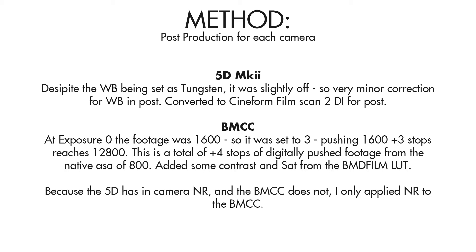Because the sensor inside the Blackmagic camera has a native ASA of 800, this means a total of 4 stops have been applied digitally in order for it to reach the 12800 ASA rating. Because the 5D Mark II already applies noise reduction to its footage but the Blackmagic cinema camera does not, I only applied noise reduction to the Blackmagic cinema camera.